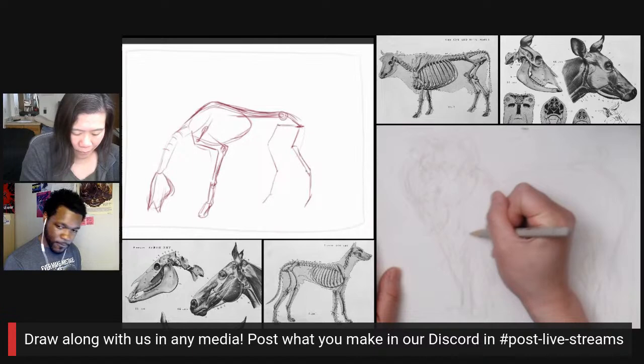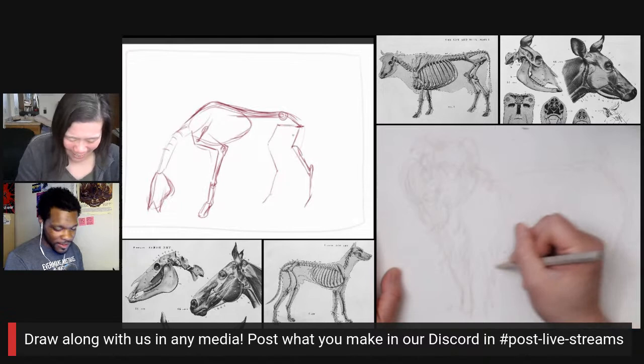Absolutely. Because there are a lot of bumps on the anatomy — lots and lots of bumps.